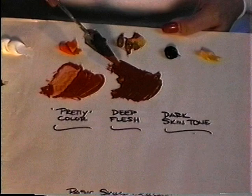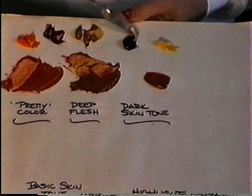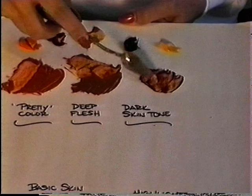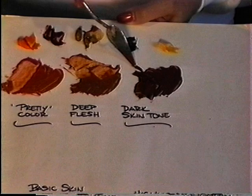Now take a little bit of your deep flesh, set it to the side, and add a little tiny bit of dioxazine purple. Remember that a little bit of dioxazine purple goes a long way. If you mix this color up and it looks too purple, feel free to add some more deep flesh to balance it out. Once you get that mixed up, wipe your palette knife off — we don't want to take this color anywhere else.